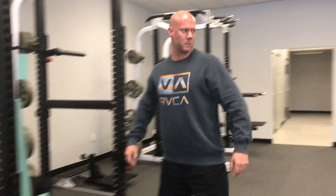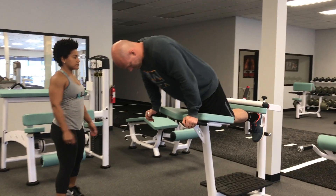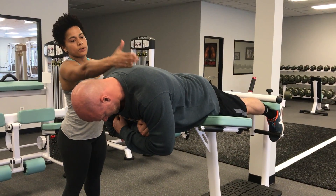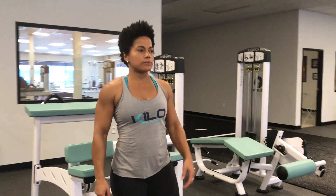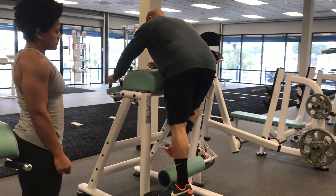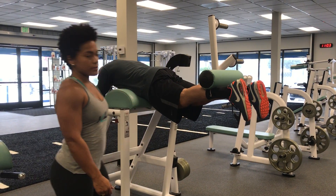To work the end-range, you can do the horizontal back extension. Again, gravity has the most effect — the most torque on the hip — right here at the end of the range. You can also do the reverse hyperextension. See where it's the hardest at the end range of the motion.